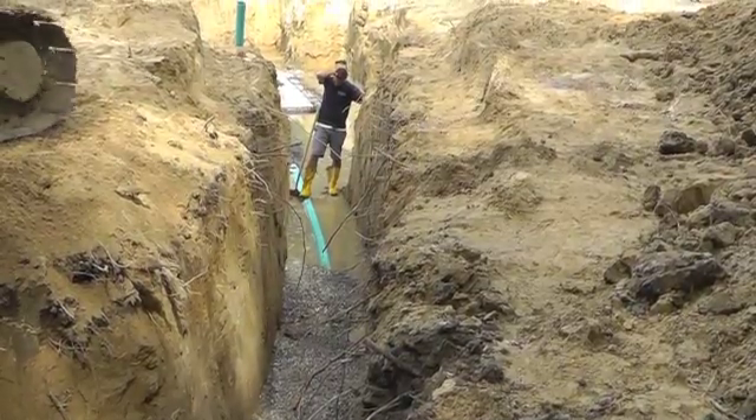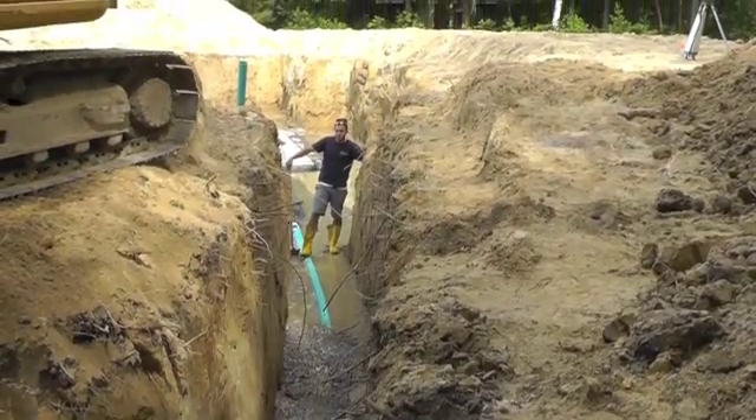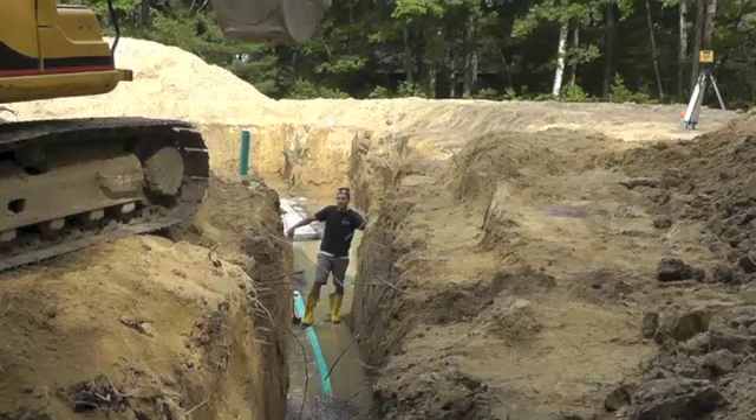Knowing that the perimeter drain is working, Sean and Isaac backfill the trench to the stormwater main.